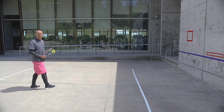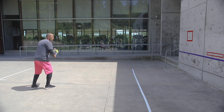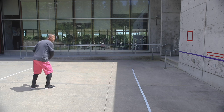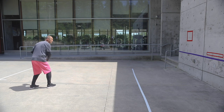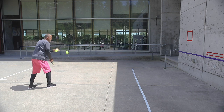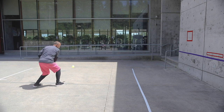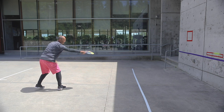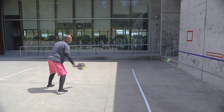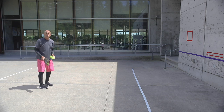Most players are going to find the backhand a little more difficult, but it's the same kind of idea and motion. You're going to bend your knees and come up with the stroke, focusing on following through to the target and giving it a little bit of lift. Drop the ball and go through to the target. Try to do that another 10 or 15 times on your backhand.